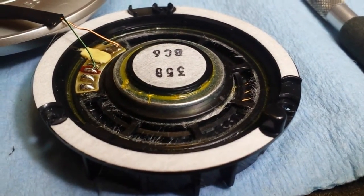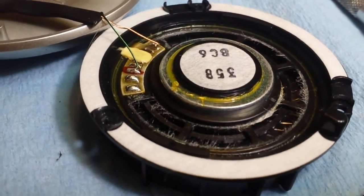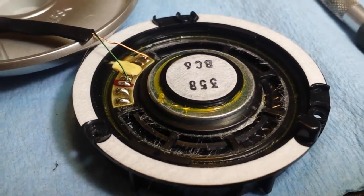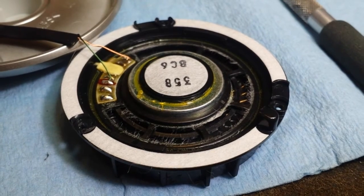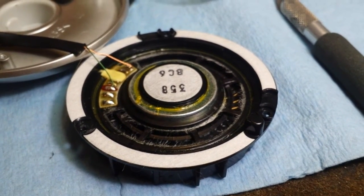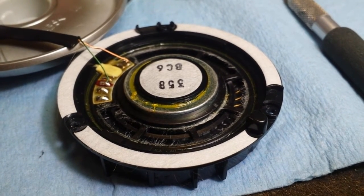So if you want the big chunky super bass mod, this is where you stop. Simply reassemble it, put the cushion back on, give it a listen and see what you think. Again, my opinion — I wouldn't do it because it makes it really boomy.